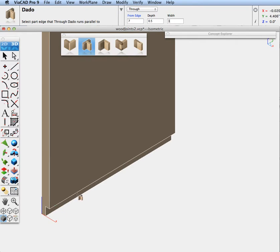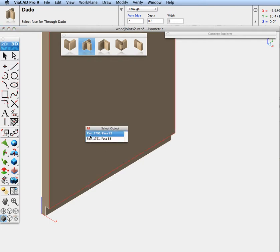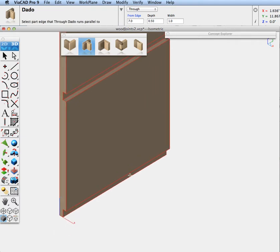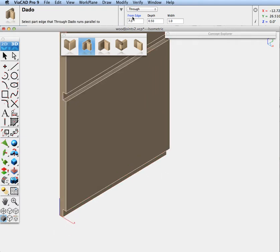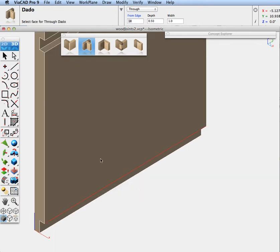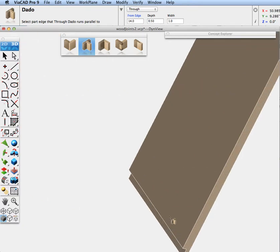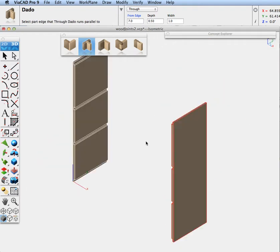I'll zoom up and pick this edge, going seven inches up from the edge along this face. Now let's do this again — this time at 14 inches. Pick this edge, pick this face. There are our two dado joints on that side. We've got to do this side as well: pick edge, face — that's 14 inches. Change this back to seven, pick the edge, pick the face. And there we have our two dado joints on this side.